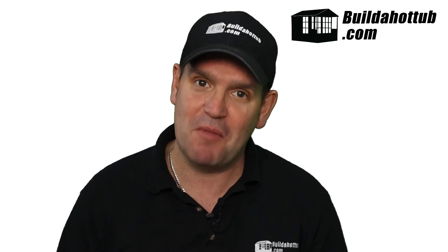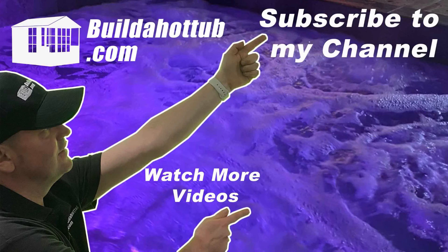Hopefully you found this video useful. As always, I appreciate the view — thank you for watching. If you liked this video, please like, share, and subscribe to the channel, and I'll see you on the next video.